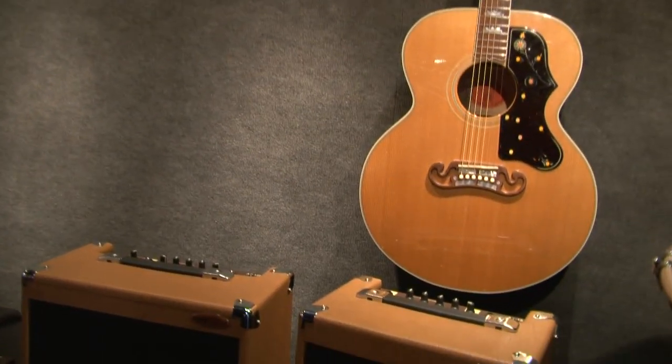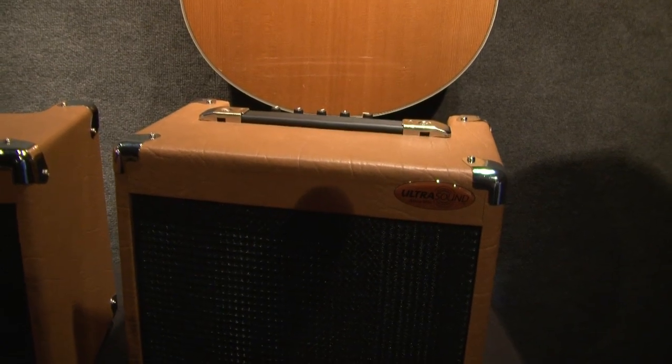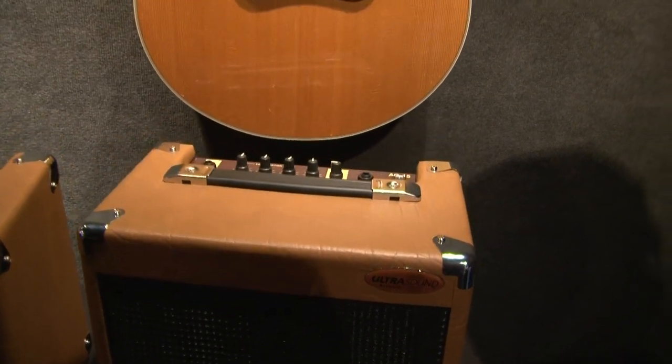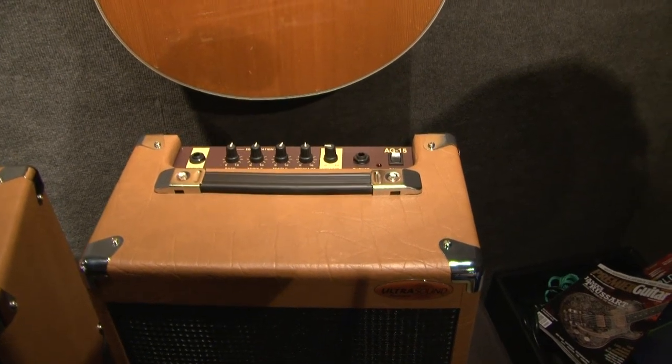Our 15-watt amplifier now has a mic in, mic out, which is something that a lot of the players have been asking for. But we haven't changed the quality of the product at all. It still has the exact design that we've always wanted and desired and what the players seem to really like, which is pure transparency.